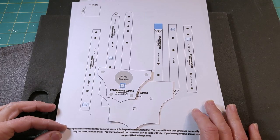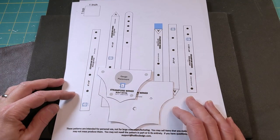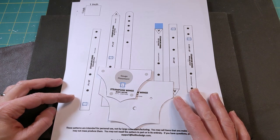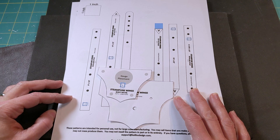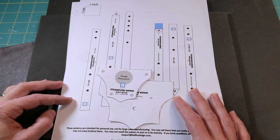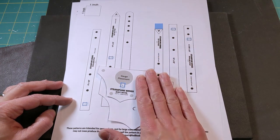Today we're going to be getting our body and strap pieces ready so that in video number three we can put everything all together. I'm just going to go over the things that you're going to need for this video. First thing is the pattern.